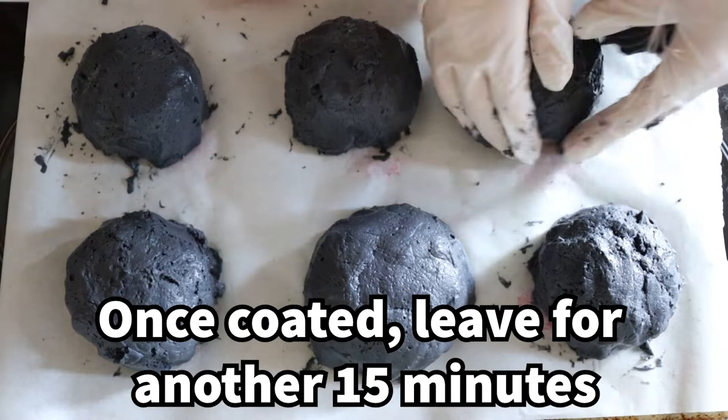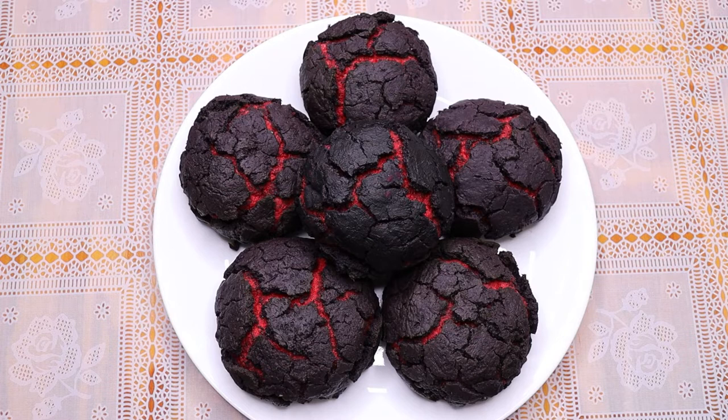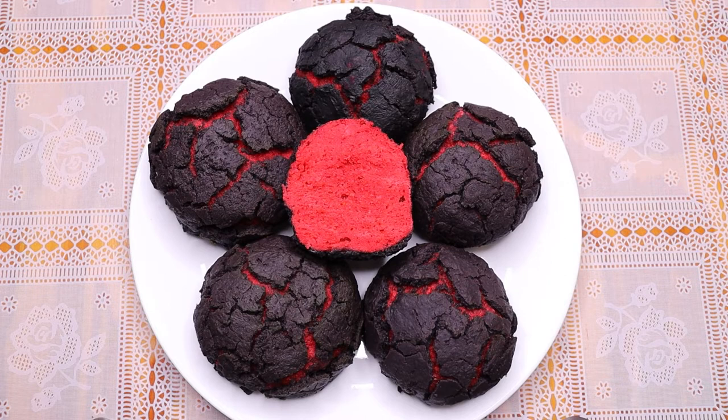If you do make these rolls, comment below and let me know how they turn out. Don't forget to subscribe and turn on my post notifications. I hope you have a lovely day and I'll see you in the next one. Bye.